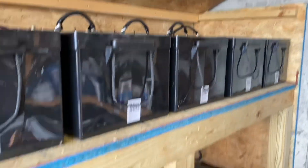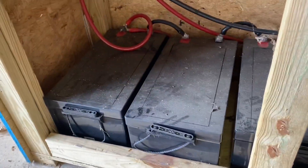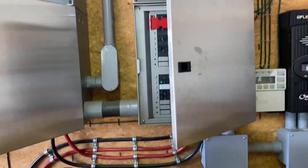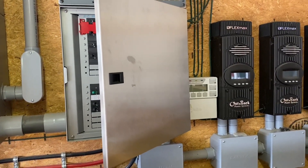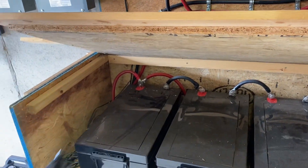We're in an area where they don't allow you to sell back to the power grid. So in order to save money with a system like this — these Radians — you have to use grid zero, and that involves cycling the batteries.